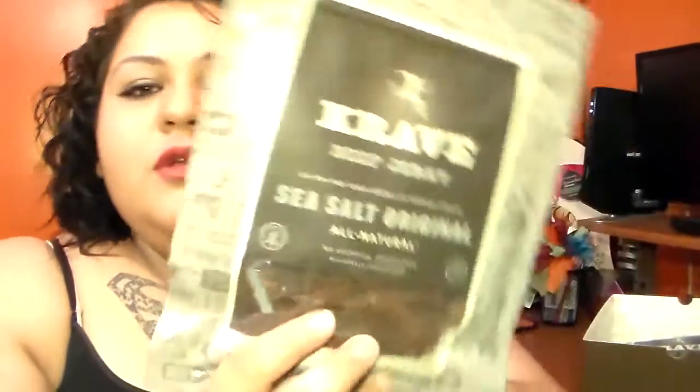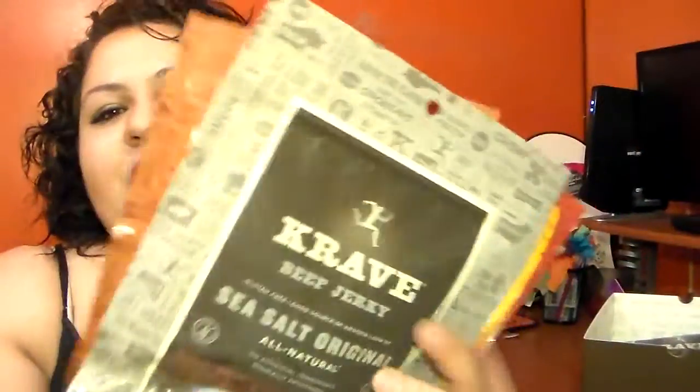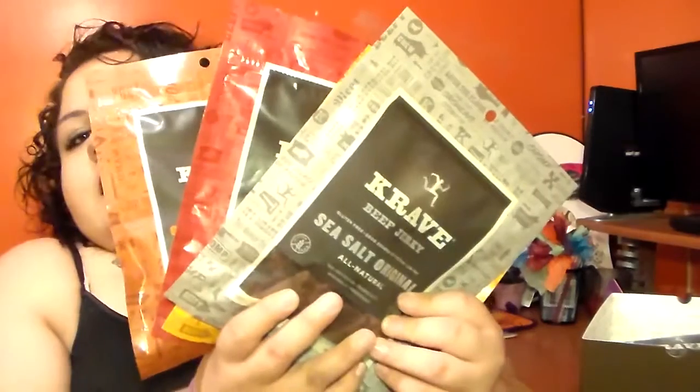This is also beef jerky, and this one is the see-saw original. I also love how the different flavors have different colored bags — there's the brown, the red, the yellow, the gray.